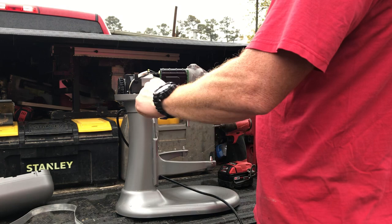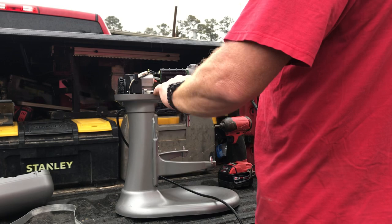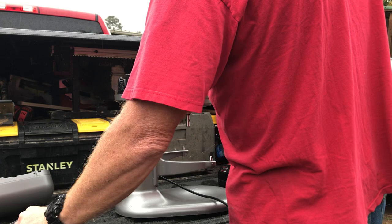I also ended up removing these two screws here — they're also number two square bit and identical to the side screws. The screw that goes in the back is much smaller, so you don't have to worry about mixing them up.